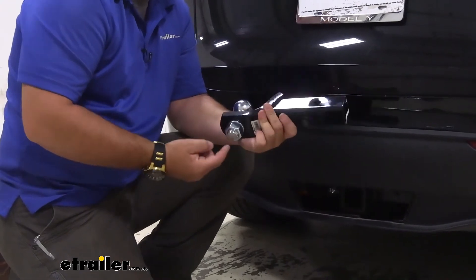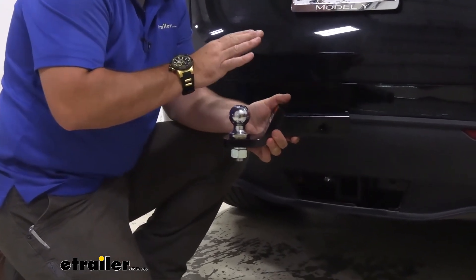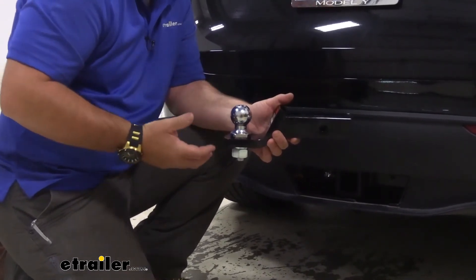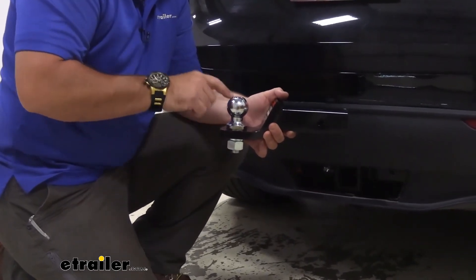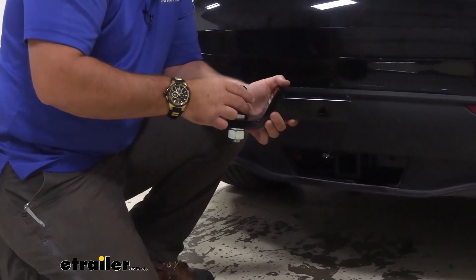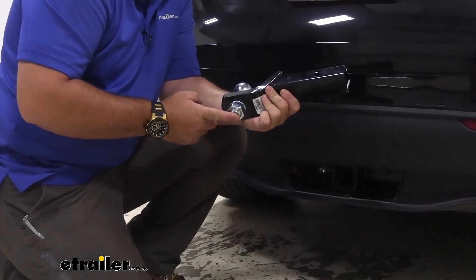One thing I do want to point out — the shank is going to be one inch in diameter. So if you go with this kit and you want to change the ball because you may have something else you tow, or maybe you want to use it on another vehicle, and you want to put an inch and seven eighths or maybe a two and five sixteenths ball on here, you just want to make sure that the shank itself is one inch in diameter.